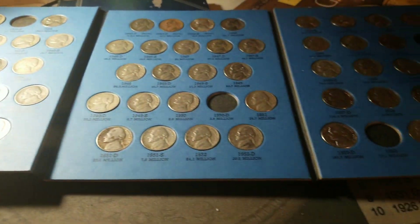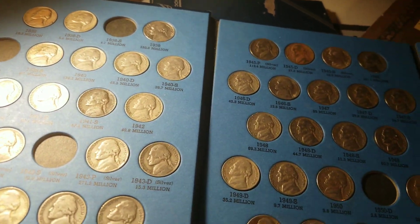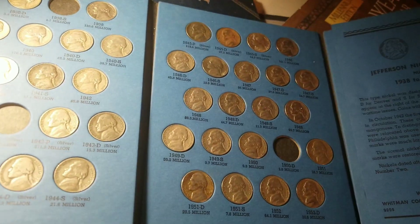So I'm missing one, two, three, four, five, six, seven nickels out of this book here. This is from 38 to 61.